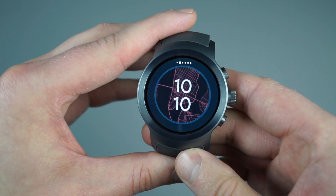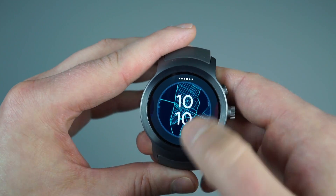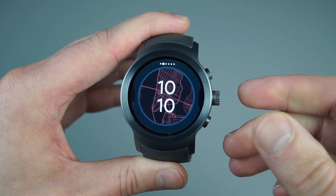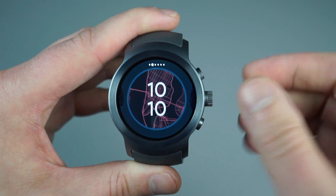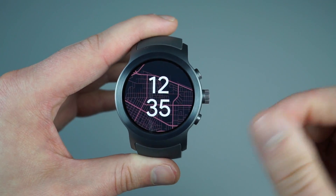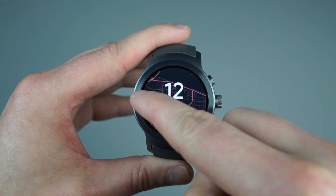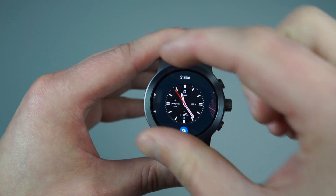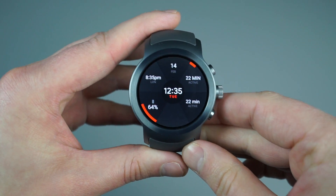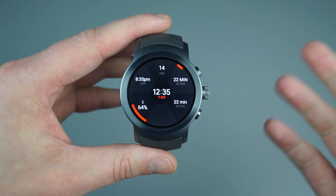Moving on, you can also choose different styles for each watch face. To change your watch face, instead of long pressing on it — which brings up all those customization options — you actually just swipe either to the right or to the left, and that allows you to scroll through your different favorites. You can also add and delete favorites if you want to clear up that area.